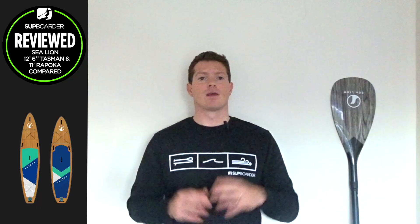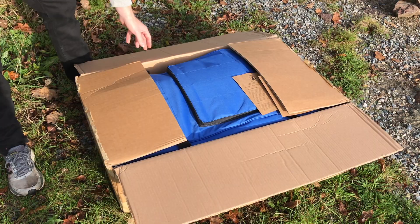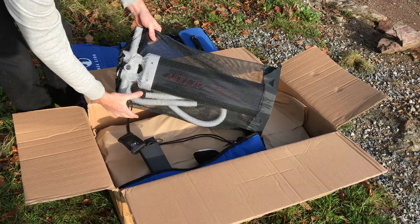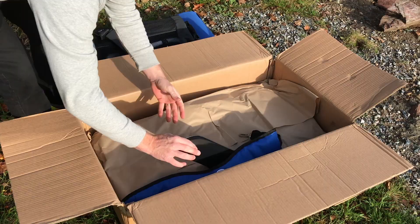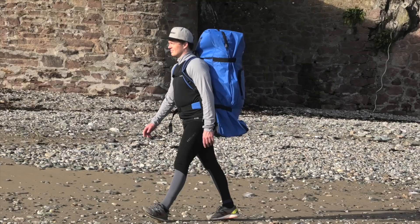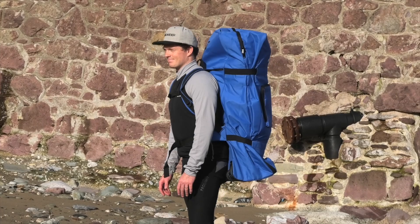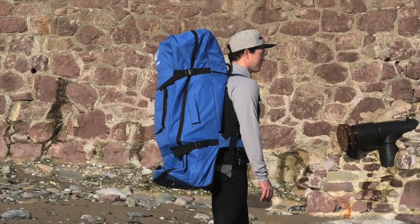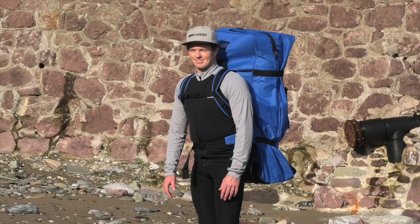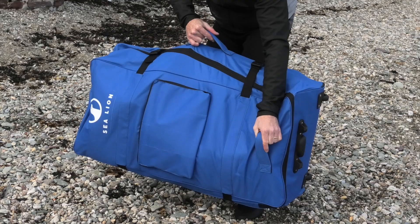Let's take a look at the package you receive with purchase of a Sea Lion board. It's great to see all of these products wrapped in paper. You receive a carry bag, a triple action GRI pump, a coiled leash, a fin, a shoulder strap, a repair kit, and a manual. The bright blue carry bag is made from recycled PET water bottles in a ripstop fabric. It is a heavy package when everything is inside, as the board weighs 15-plus kilograms plus accessories, but Sea Lion have added shoulder and waist strap adjustments to combat this. Numerous handles on the side, top, and front of the bag make for easier lifting when the bag is heavy.